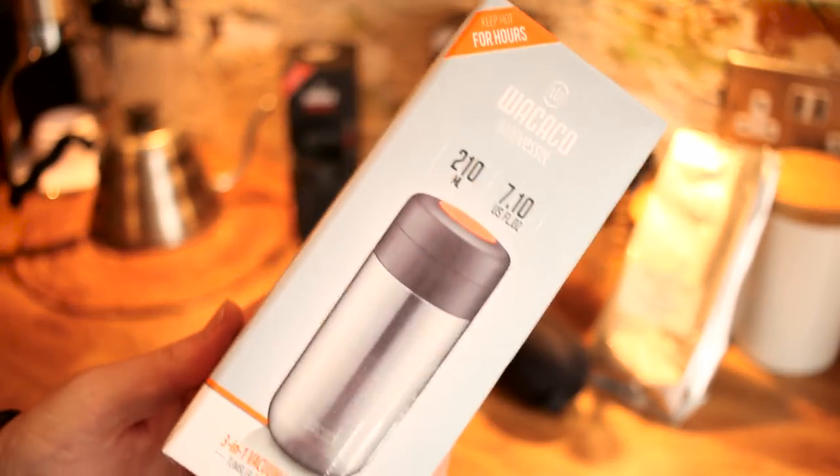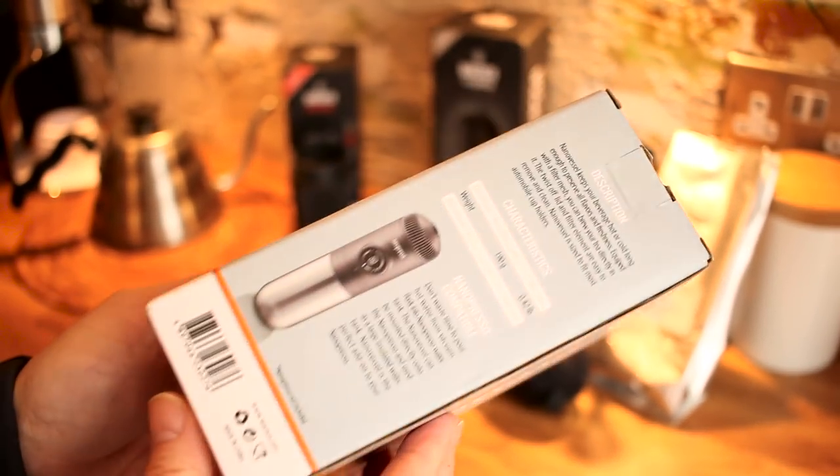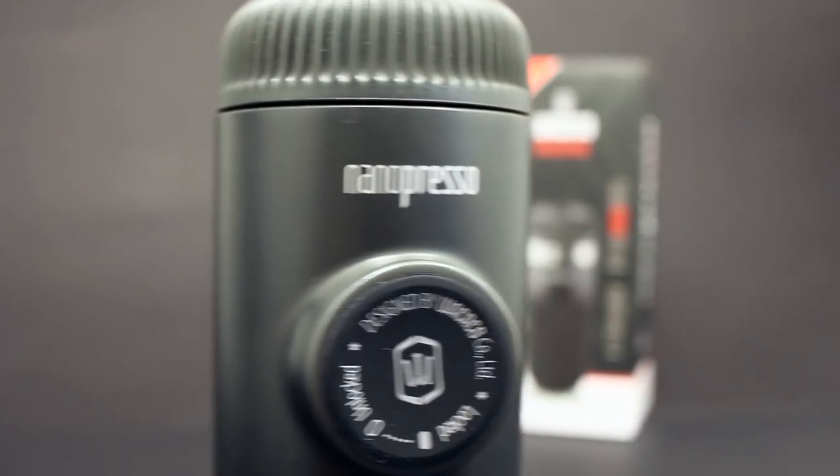Hi guys, today we're looking at another product from Wokeco — this one's called the Nano Vessel and it's an accessory for the Nano Presso. For all of you who have watched my previous videos and treated yourself to a Nano Presso, this could be your next purchase, if you haven't already bought the barista kit, which I think is the number one accessory for the Nano Presso that I just could not live without.